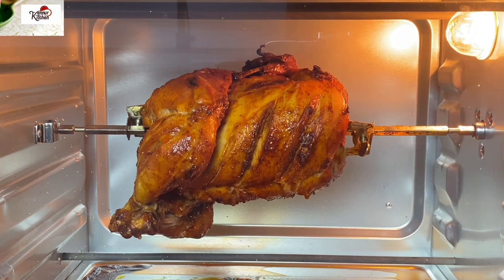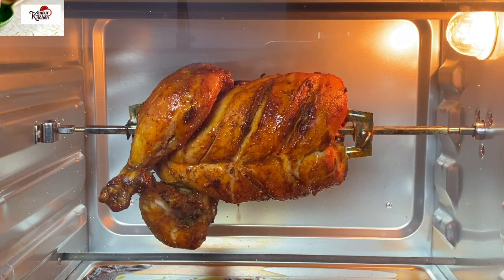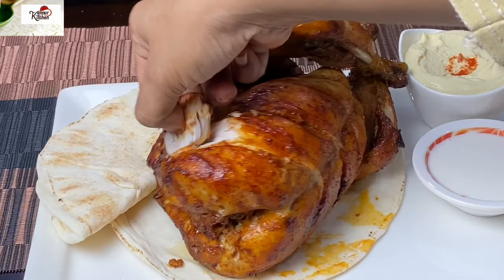Hello everyone, welcome to my channel. I'm going to eat a rotisserie chicken. I'm going to taste this in my restaurant.